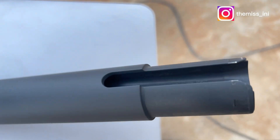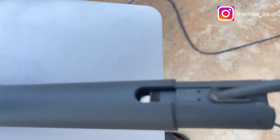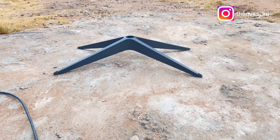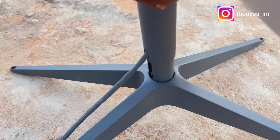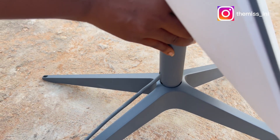I'm going to step out with the base and connect this part of the cable through the port on the satellite. After doing that, I can now mount it on the base. Make sure it has clicked into place.